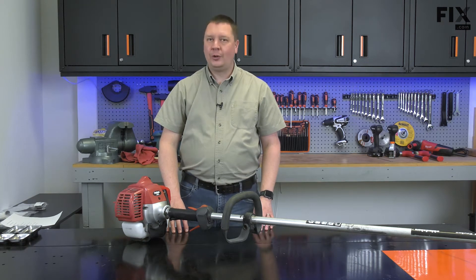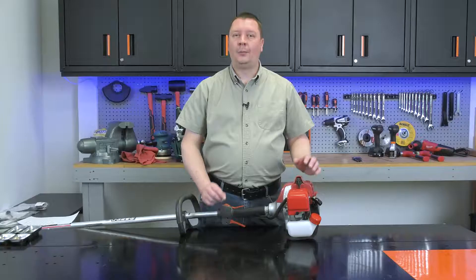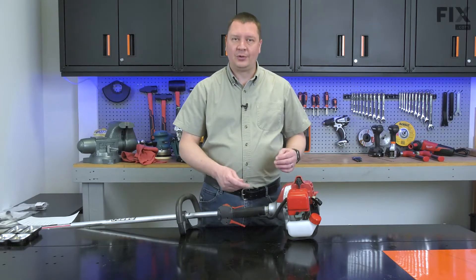Hi, I'm Mark. In this video, I'm going to show you how to access and remove the carburetor isolator from your string trimmer. I'll begin by removing the carburetor from the tool.